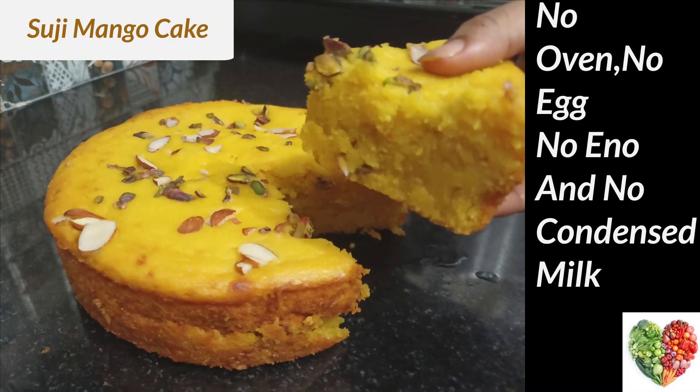Hello friends, welcome back to the channel Taste with Healthy Trists. Today we will make a healthy cake for kids, which we will make with sooji and mango in mango season. We will make the cake without a mixer, oven, or condensed milk — we don't need any of that. We will make it with basic and easy methods.